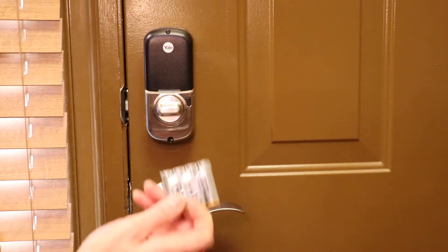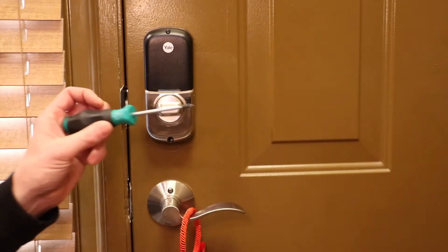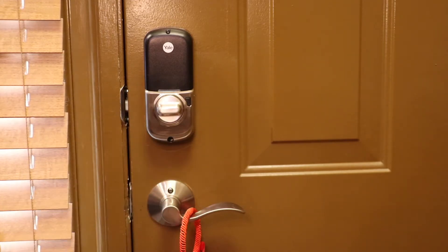You're going to need a pack of four Alkaline AA batteries, a number one Phillips screwdriver, and a flathead screwdriver. Let's get started.